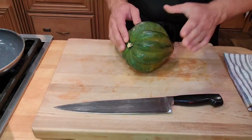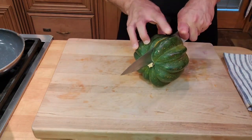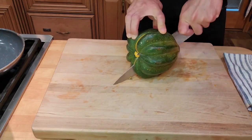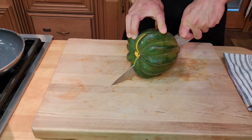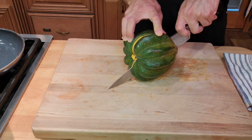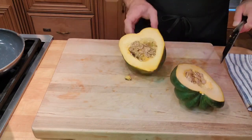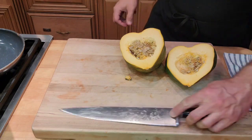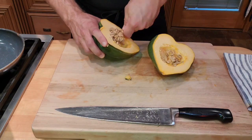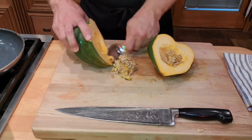Okay, acorn squash. This one is going to be even easier to work with — I'm just going to cut it in half. This one is very round so let your knife do the work. Let your tip lead, then put your weight into it, keeping your finger back. Inside we have this beautiful heart-shaped flesh and some more seeds — we're just going to scoop those out and roast them with our butternut squash seeds since they're the same size.